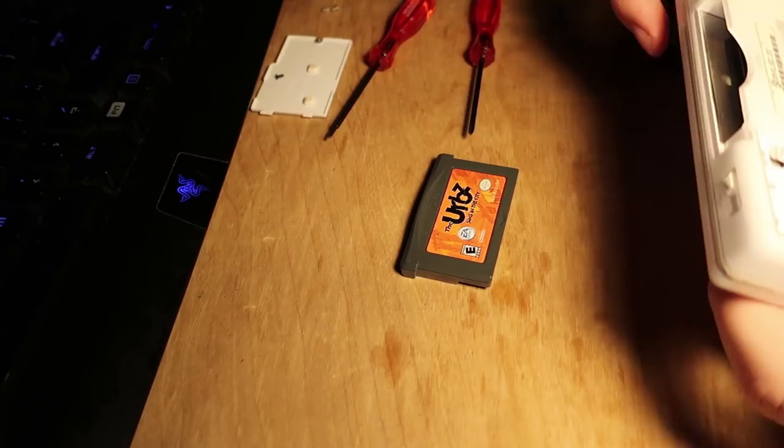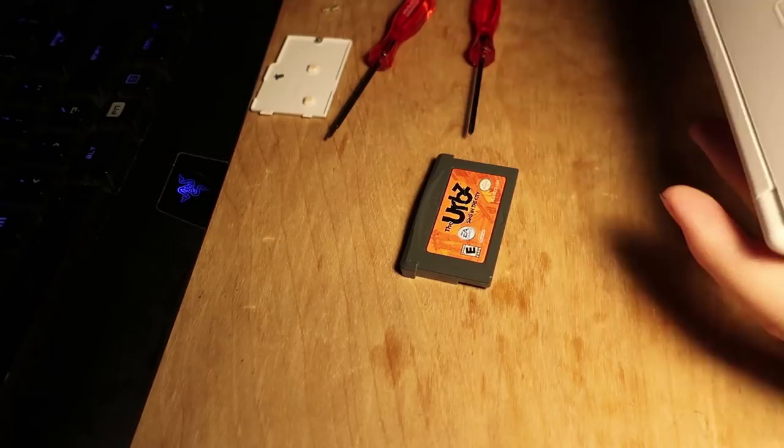We're not going to screw anything in, we're just going to test it out real fast. Maybe that was actually all it needed? Maybe. Let's hope. Let's see.